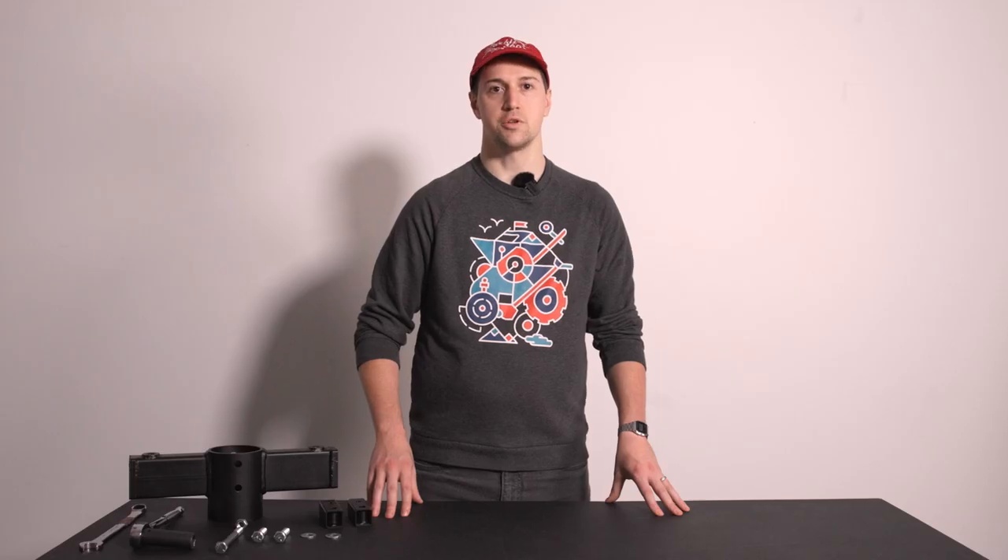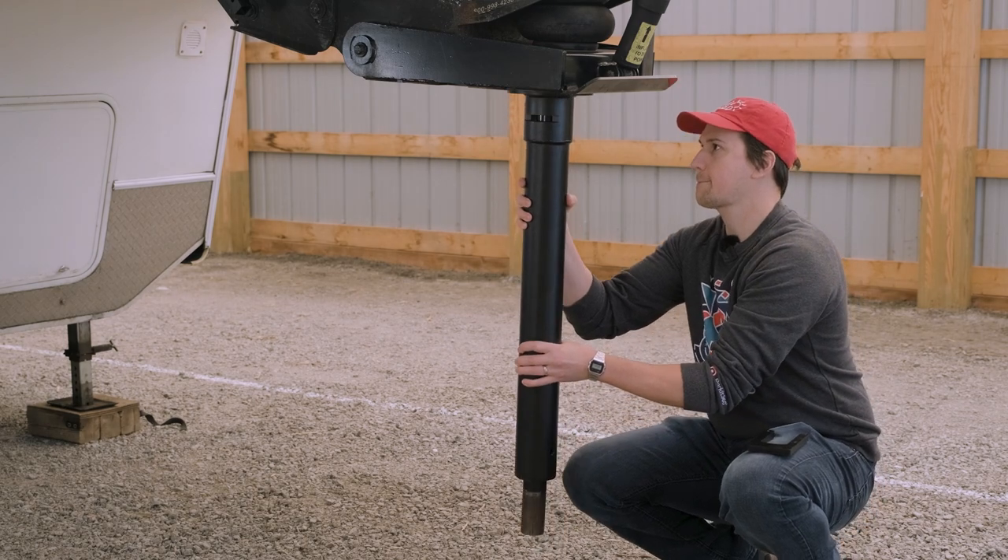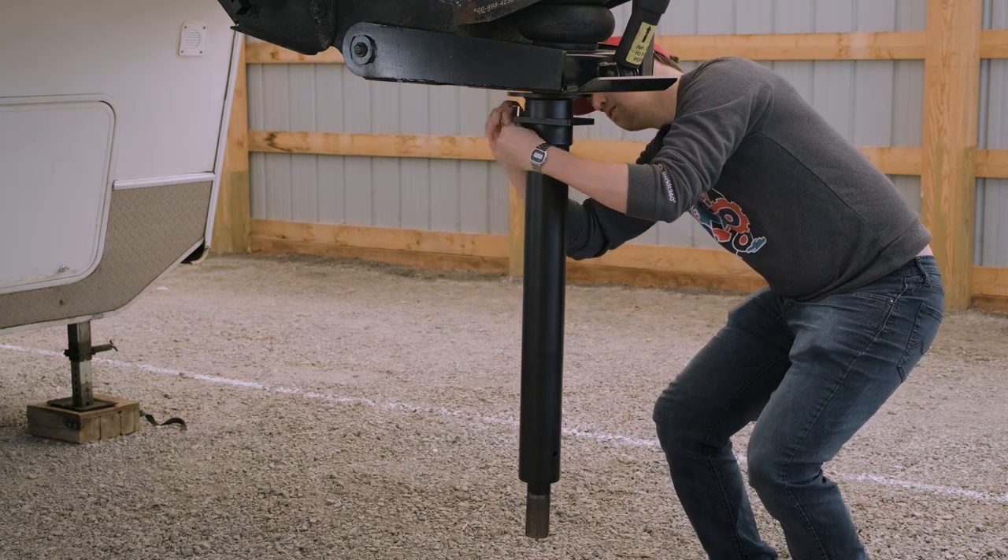To begin, we'll connect the kingpin or gooseneck adapter to your trailer's coupler. Simply slide the adapter onto the trailer's coupler, insert the U-locking pin, and secure with the included D-pin.